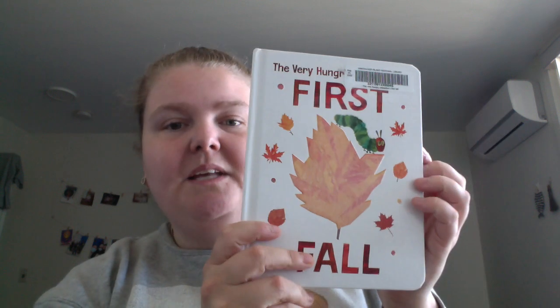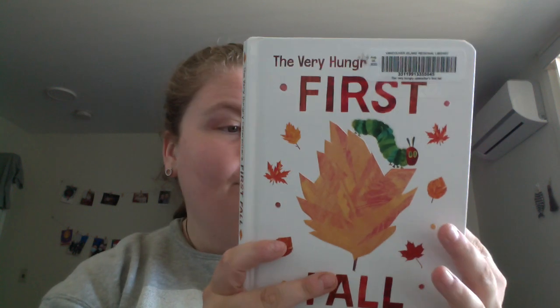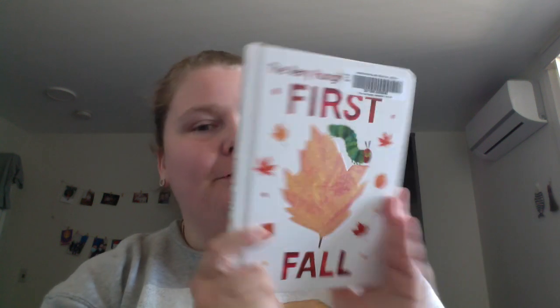So just making his way through with the fall. Very fast. But if you like The Very Hungry Caterpillar, you've got him in the four seasons.